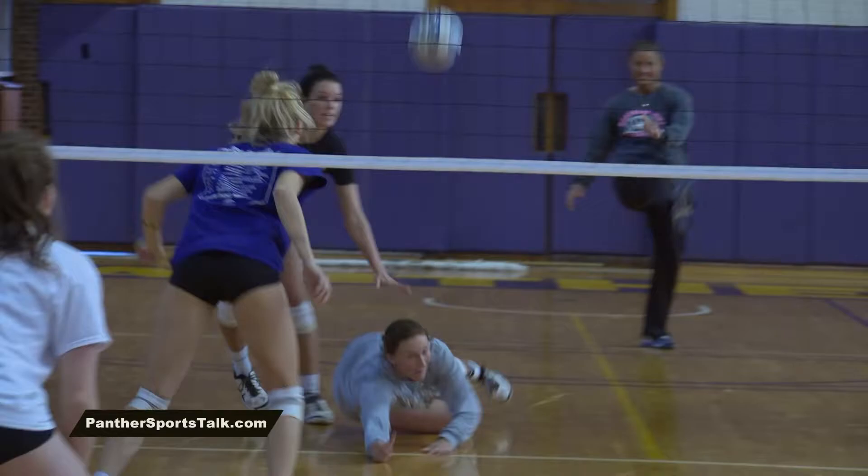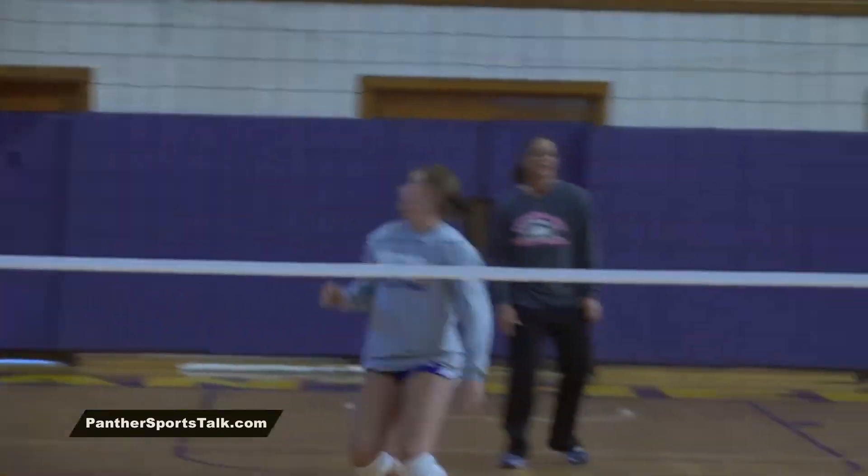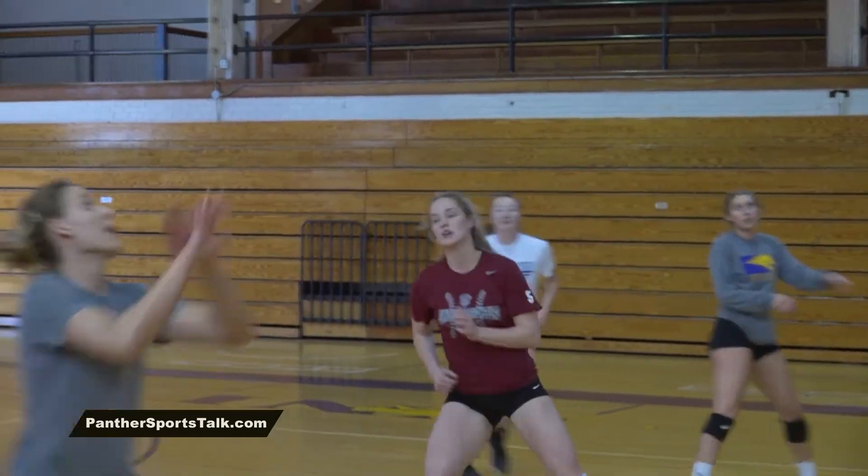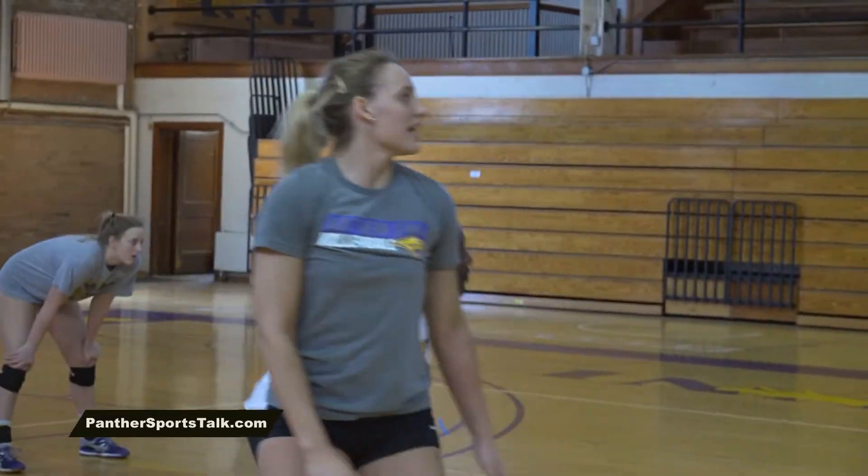The biggest thing is you have to get better, and obviously we're coming off a really good season, and to me that should be motivating — to want more and do more. You lose one, but you lose a setter. It's the quarterback of the team, and obviously Heather brought a lot to our program in so many different ways. So yes, we're replacing one, but it's a pretty big one.